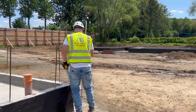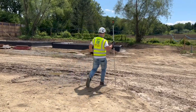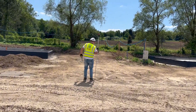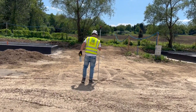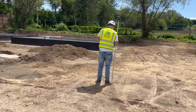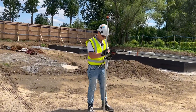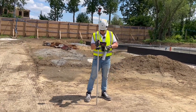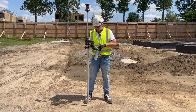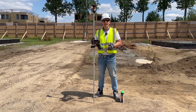It's 12 meters from the station, so 1, 2, 3, 4, 5, 6, 7, 8, 9, 10, 11, 12 — should be roughly here, still one more meter. Somewhere here. Go back 600 millimeters. In this case the ground is quite soft.